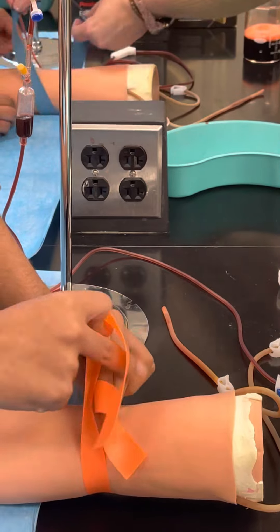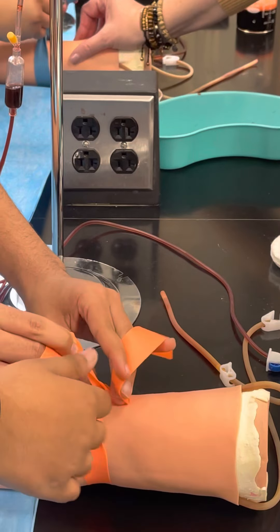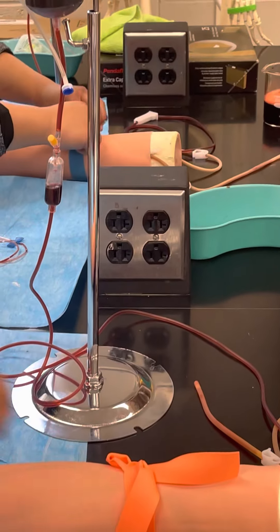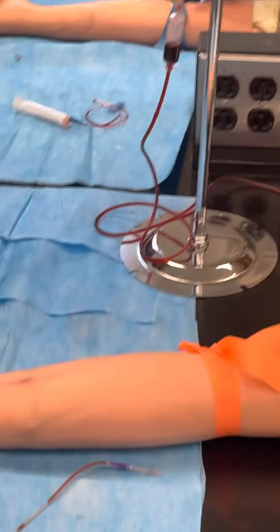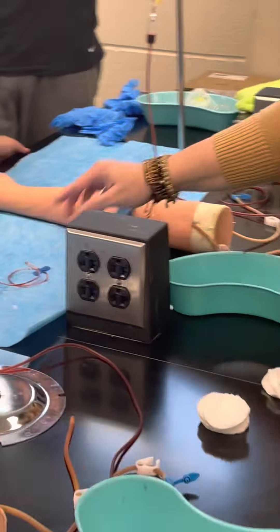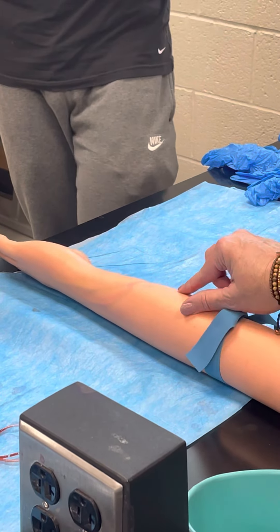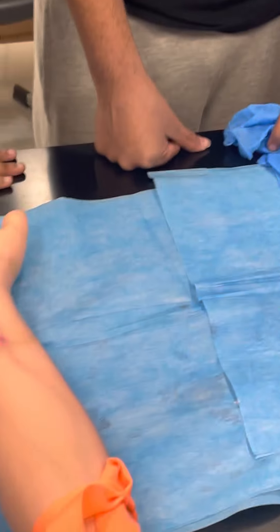The arms are anatomically correct in terms of where the vessels are placed. Just one of you draw blood at a time, but whoever is going to draw blood first, go ahead and palpate or feel for where you want to draw from. You can see some areas that have been used commonly — you can choose anywhere.